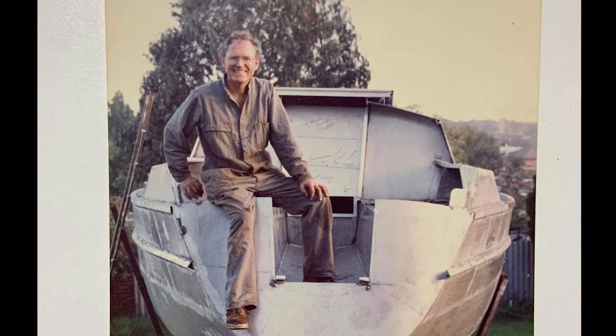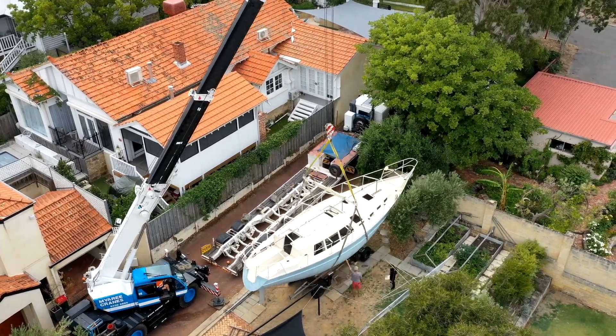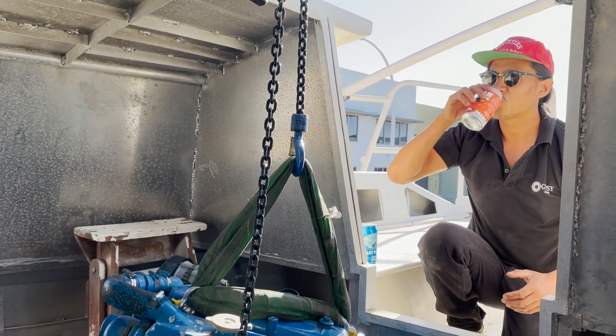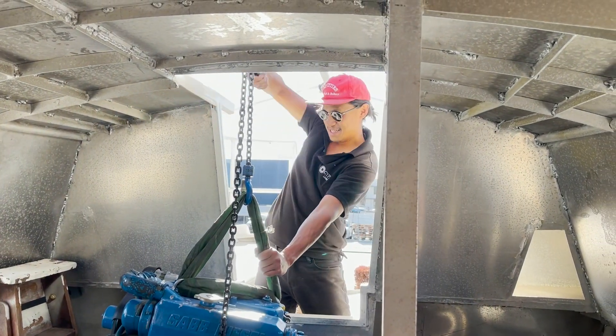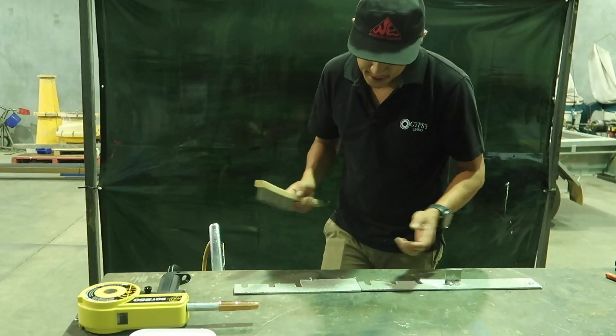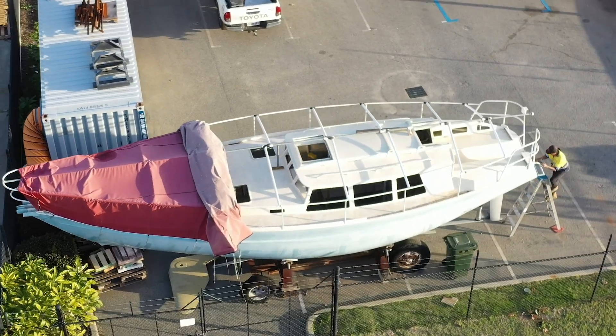This is Kulali and her owner Garth. Garth was a successful engineer who started building Kulali as his final life project. Unfortunately, Garth never got to see her finished. I've been lucky enough to take the challenge on of completing her build and one day to sail her around the world. Similar to Garth, I'm a passionate engineer who loves to know how things work and how to build things. Join me on this journey to bring Garth's dream to life. This is Sailing Kulali.